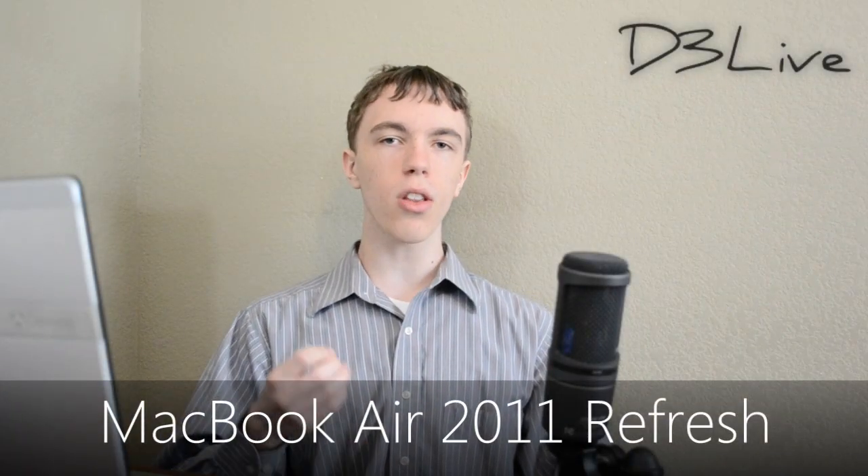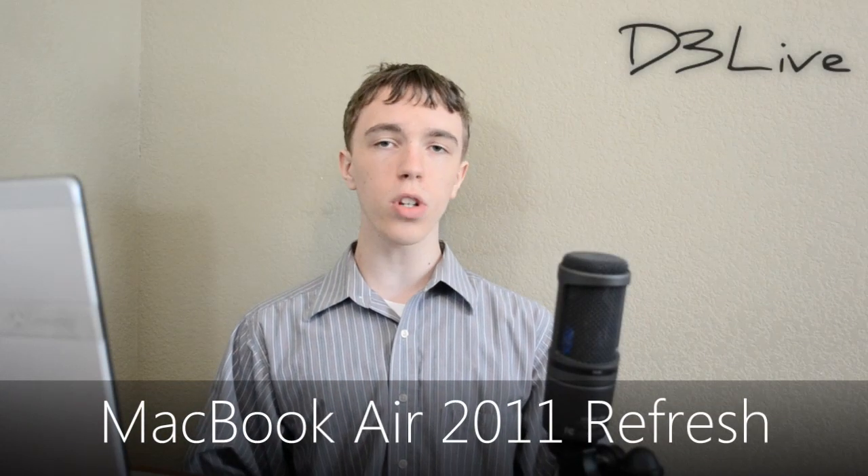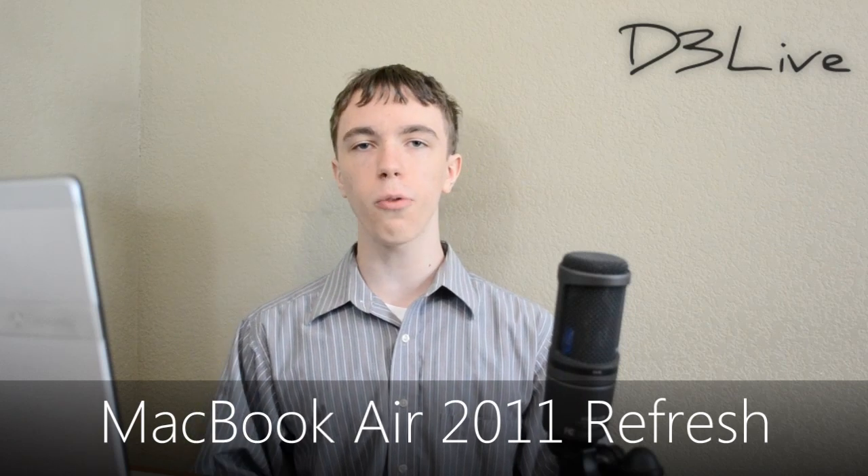What is up guys? So today I'm here with yet another episode of D3 Live and today we're going to be talking about the new MacBook Air refresh. If you haven't been keeping up with it, it looks like in the next week or so, and perhaps even in the next few days, Apple will be releasing the brand new MacBook Airs.